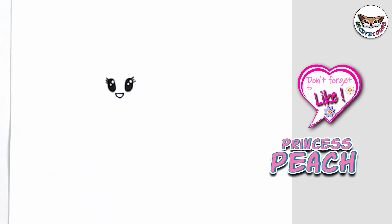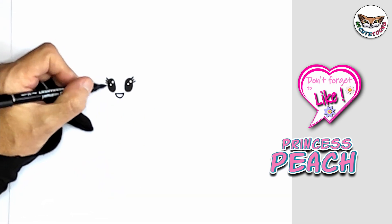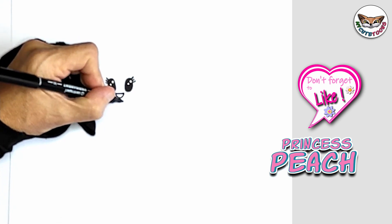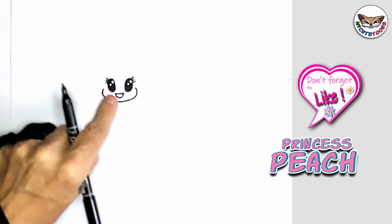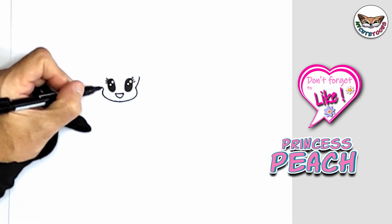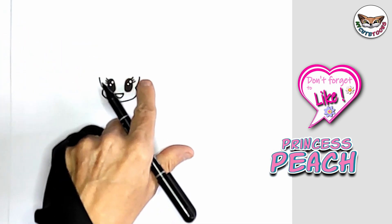Now right to the sides, we're going to do the cheeks and the jawline. I'm going to start here, make a nice round cheek, curve it downwards, take it all the way around, and curve it back. Now from the sides, you're just going to make a nice curve outwards, just about the same height.